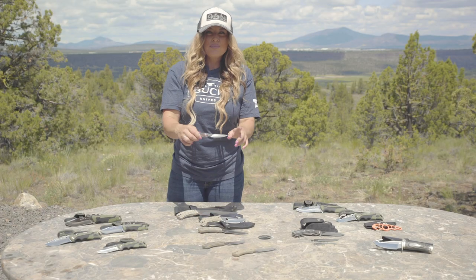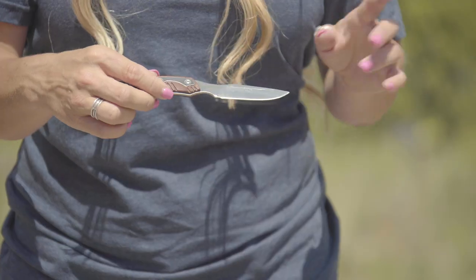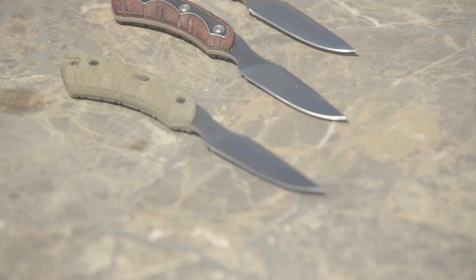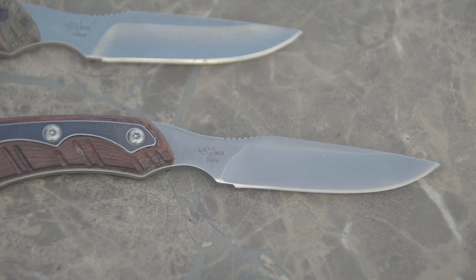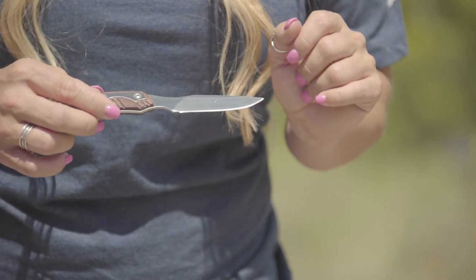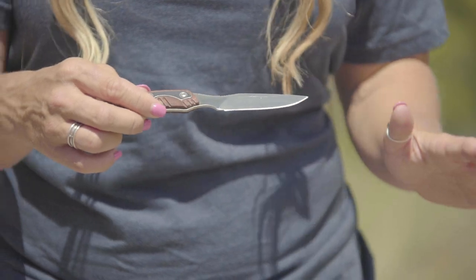Caping knife — these blades are perfect for the delicate removal of the hide from the face of a trophy animal. They are almost scalpel-like in shape and are slim. The mild drop point and spear tip make the perfect shape for caping big game animals, birds, or small game.